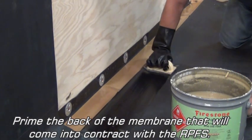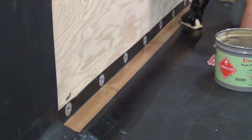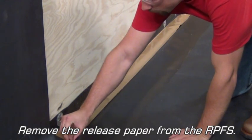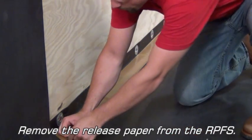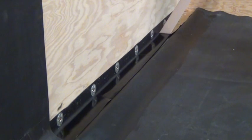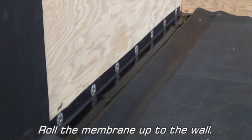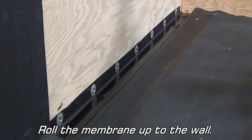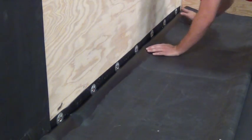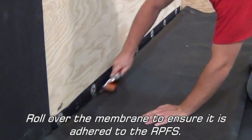Prime the back of the membrane that will come into contact with the RPFS. Remove the release paper from the RPFS. Roll the membrane up to the wall. Roll over the membrane to ensure it is adhered to the RPFS.